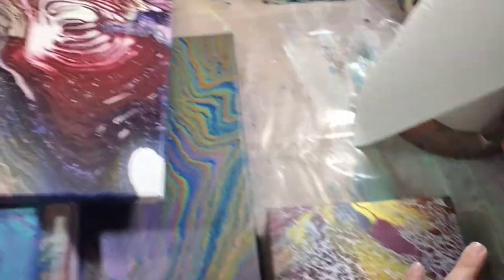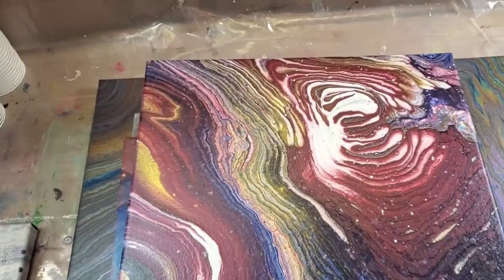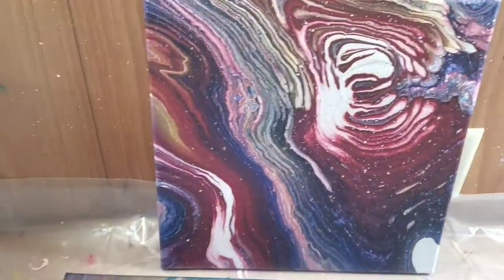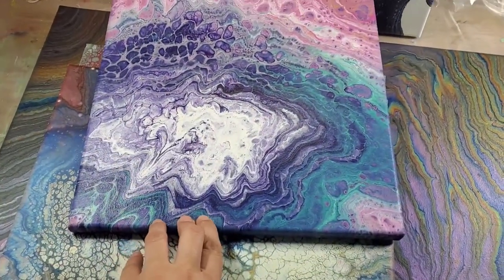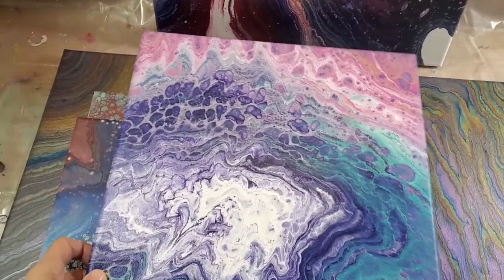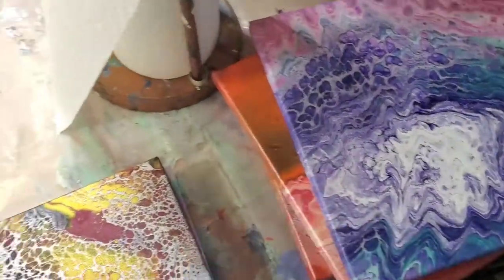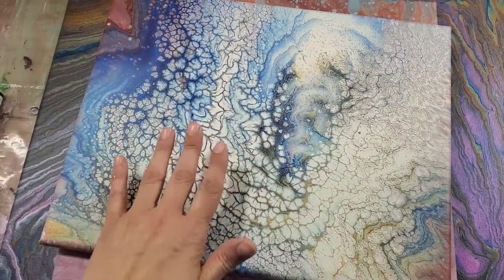I'm actually going to give those two to a co-worker. This is one that I love — I've posted the video of this. This is my favorite little corner of it; it was so pretty, it dried well, and I'm very happy with it. And this is one I did with just some leftover paint. It's okay — I think it's nice for like a little girl that likes mermaids and unicorns and that kind of stuff.